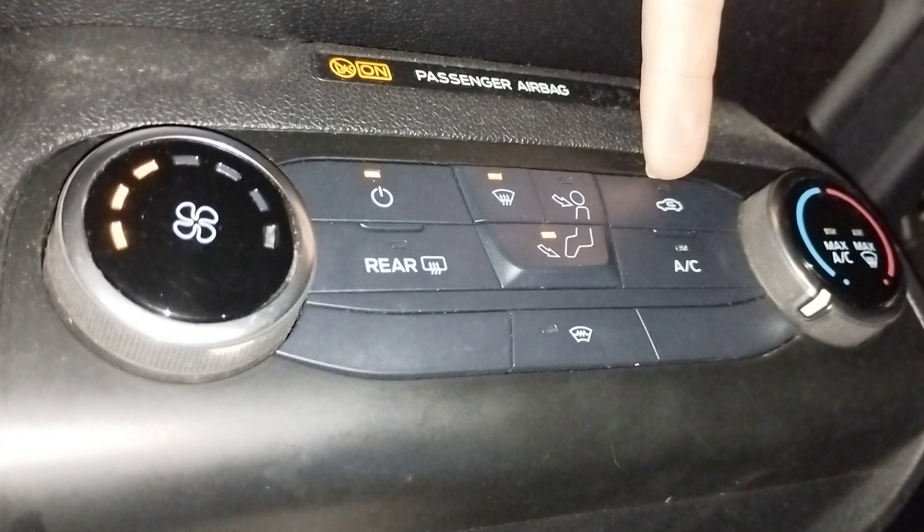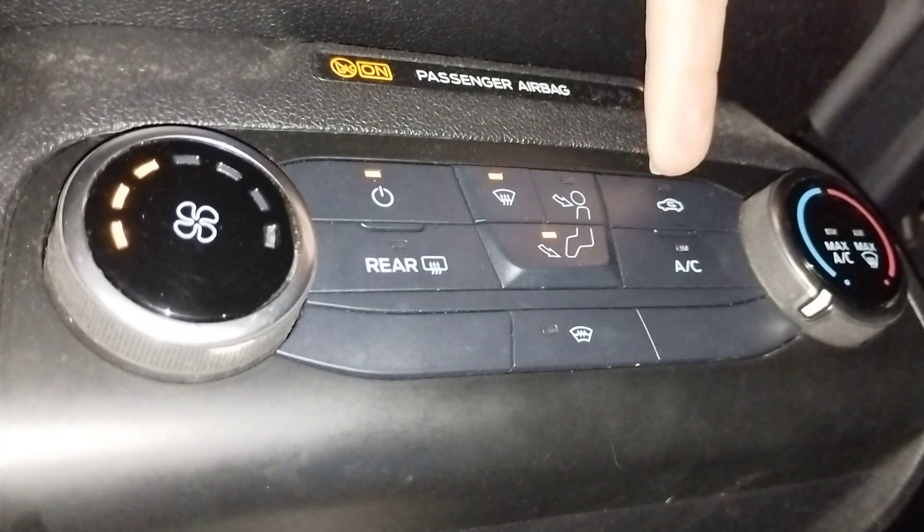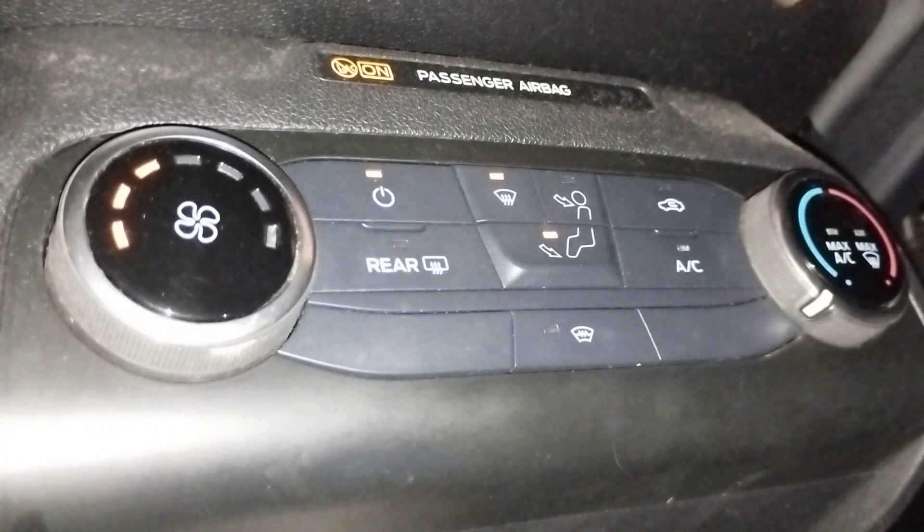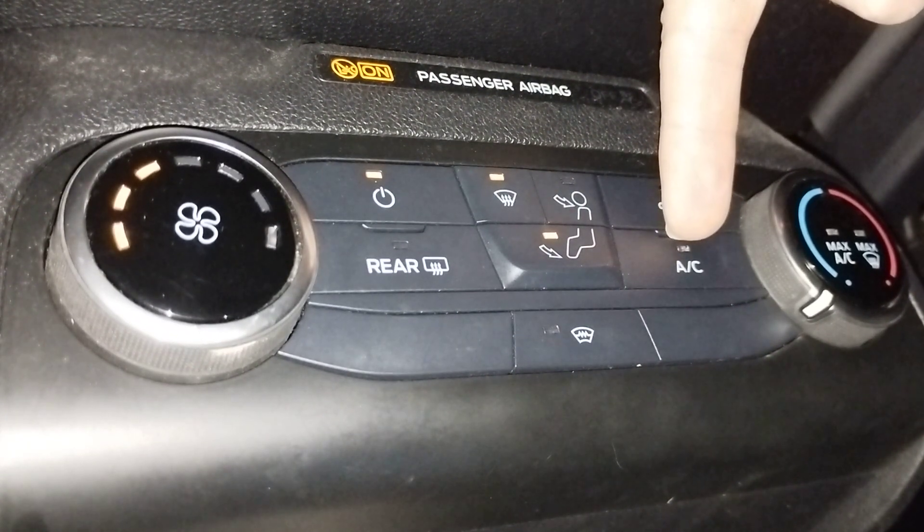This is recirculating air when the button's pressed, so it keeps the same air inside the car. Good if you really want to get a bit of heat into the car, or if you're looking to use the air con, which is this button here.